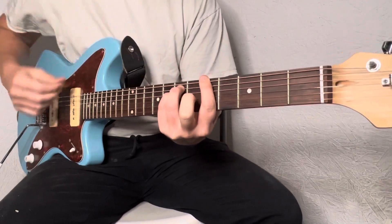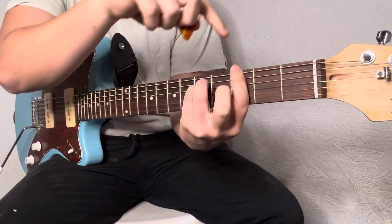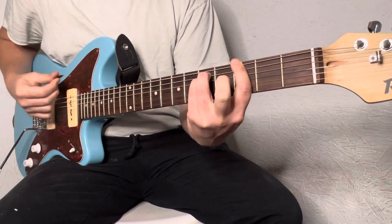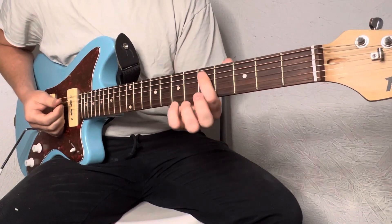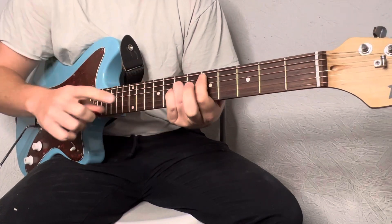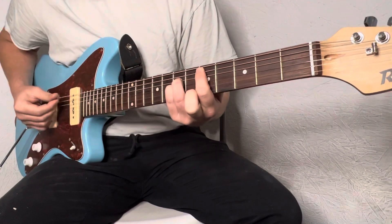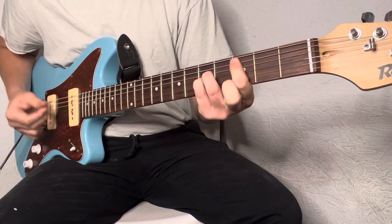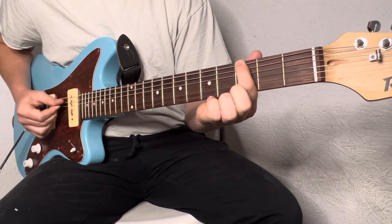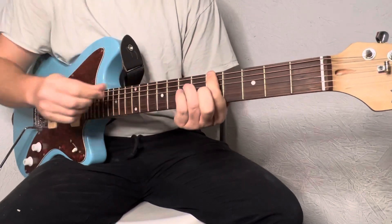Right here you're on the fifth fret. Slide over to the third fret and fifth fret with these fingers. Now you're on the A string, same thing, but now you're on the D and G with your ring and pinky finger. So where the index finger goes, these fingers are going to follow.